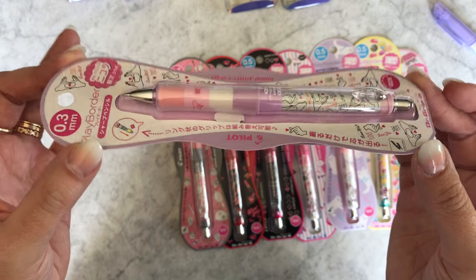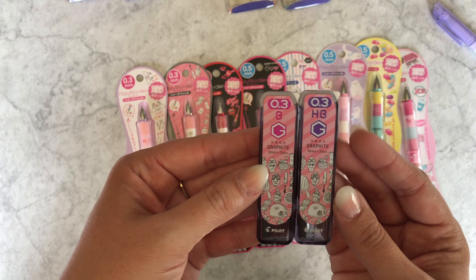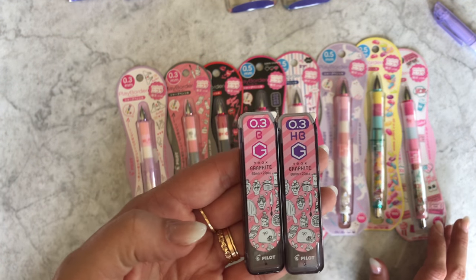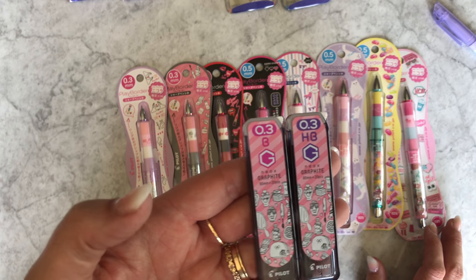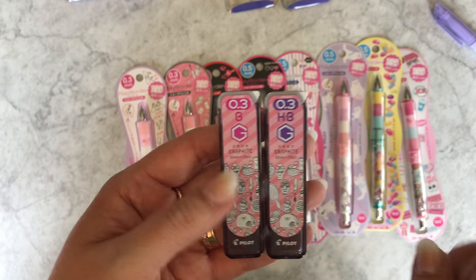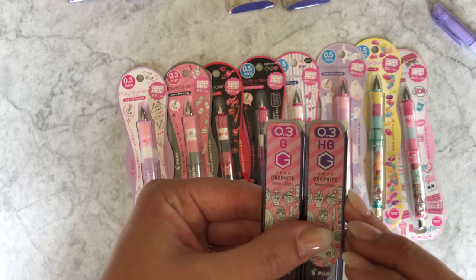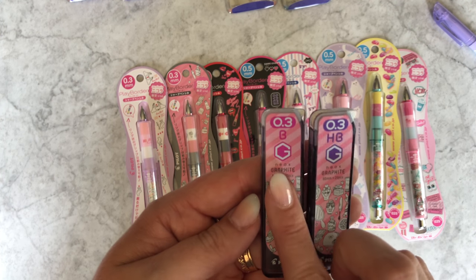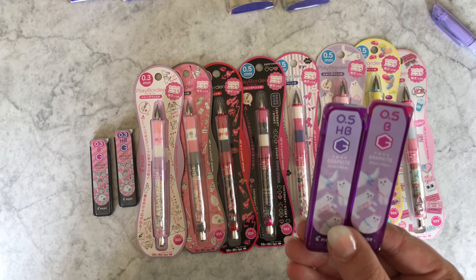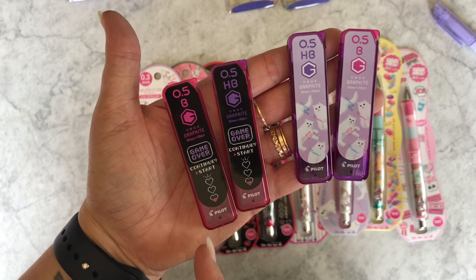There are two 0.3 makeup designs so don't get them mixed up — one is the neon cosmetics design and the other is straight-up makeup and accessories. There's also a sign language design. This series also includes lead: the 0.3 lead comes in the makeup design in HB and B. B is a softer lead — if you don't like your lead to break and like it to lay down nice and dark, you'd really like B. The harder leads like H2H break easier and don't lay down as dark. In 0.5 they give you two designs — cat and game — again in B or HB, your choice.